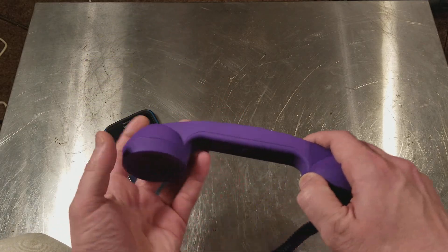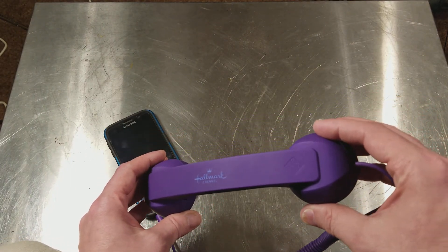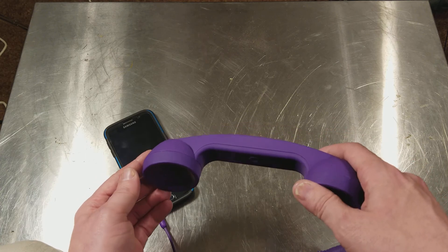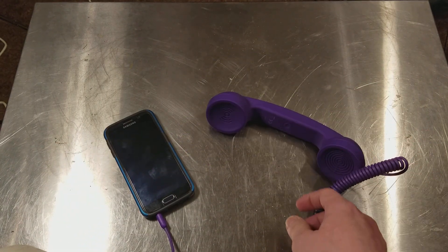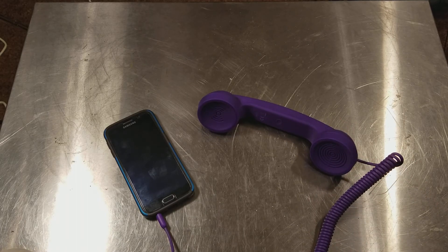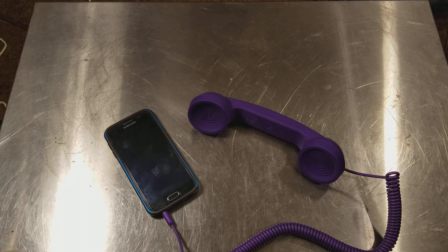So anyway, this was a Hallmark gift, but I thought it was a pretty neat unit. I just wanted to throw out a quick review and show that you can still get some pretty amazing earpieces or talking pieces for your cell phone. Thanks for watching. Please subscribe. Kaz Maximus out.